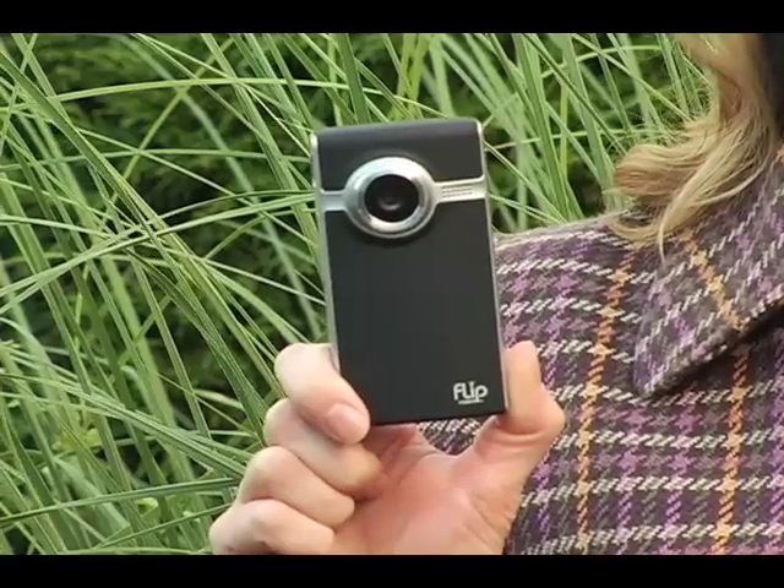Hi, I'm Katie and I'm going to show you how to connect your camera to your computer and then how to find that footage on your computer. But first let's shoot some video.